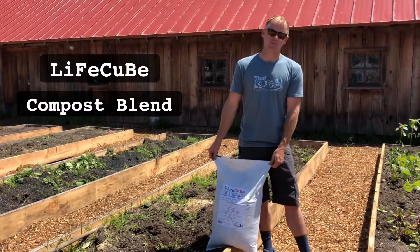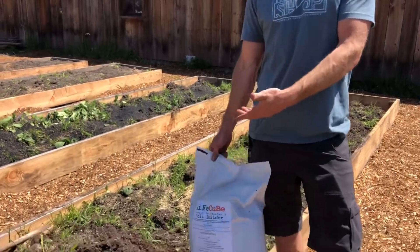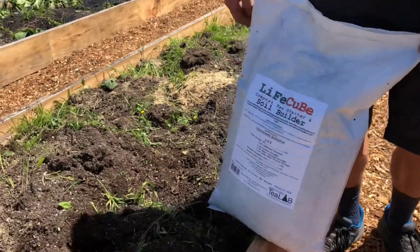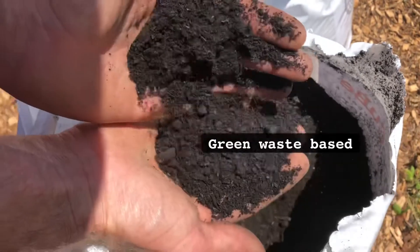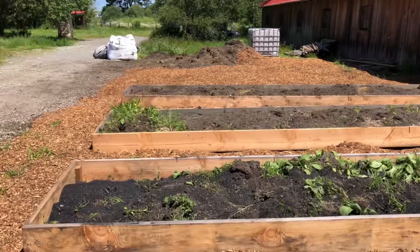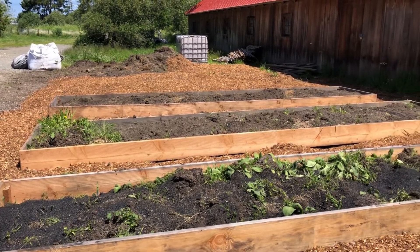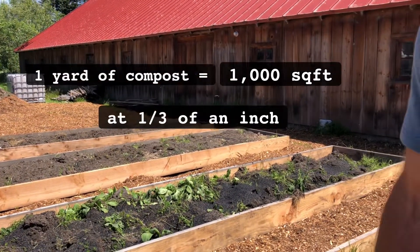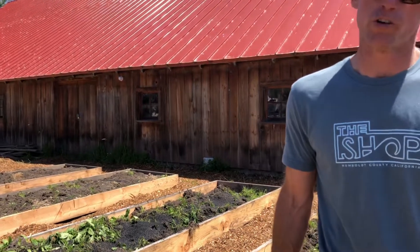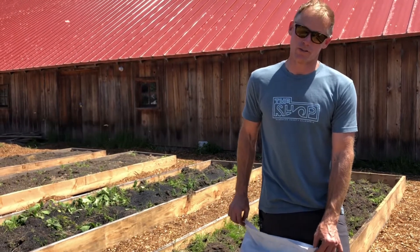Livecube is our compost blend that's going to introduce all the microbes — more microbes into the soil situation — so that those microbes can go to work on decomposing this grass. One yard of compost or compost-like material can cover 1,000 square feet at one-third of an inch, and if you turn that over into the top six inches of soil, that constitutes a five percent addition of compost to your soil.